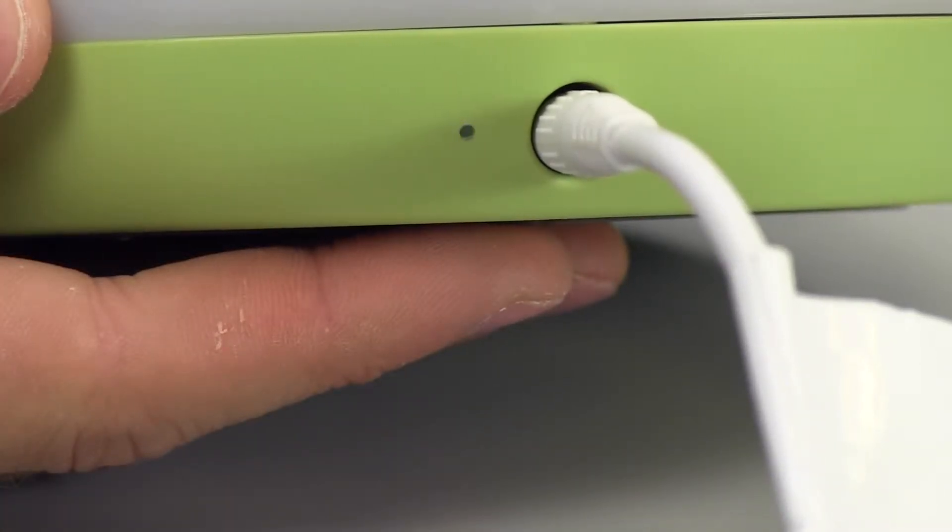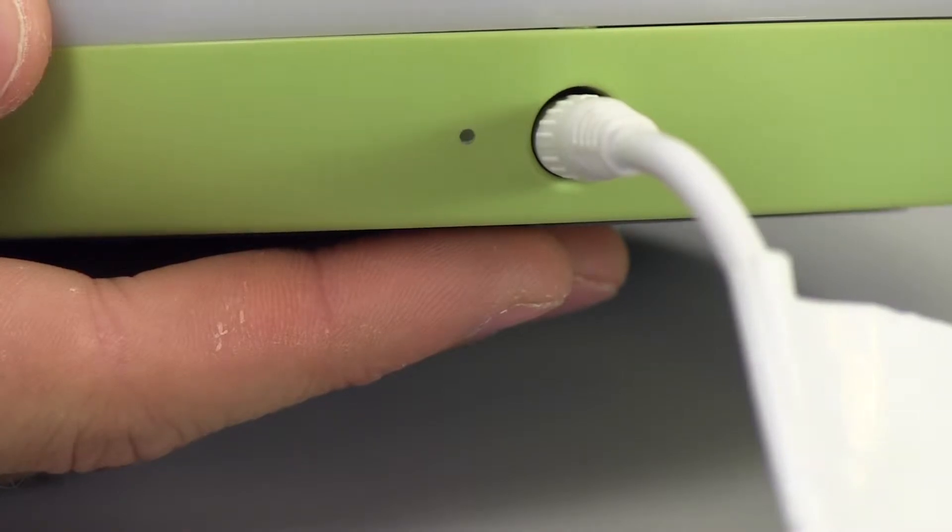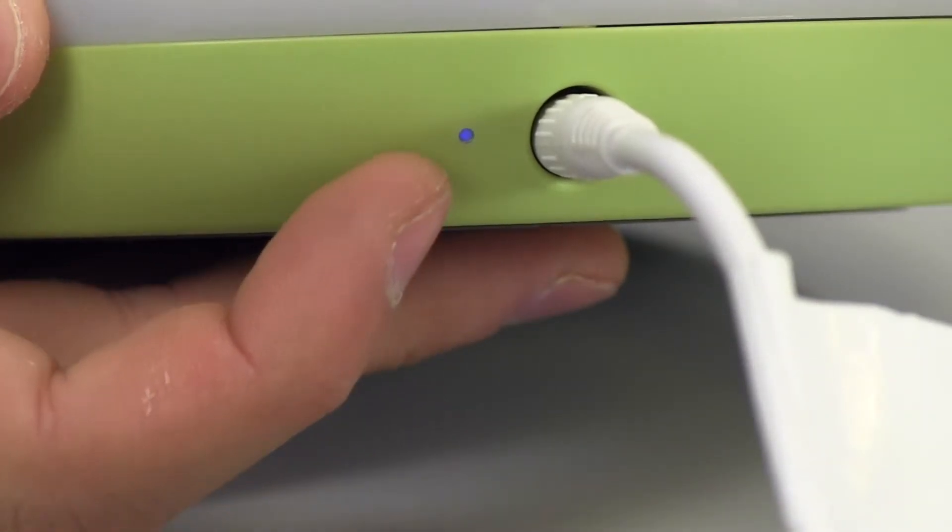After several seconds, the Wi-Fi Connect LED indicator will start to blink slowly, indicating that the monitor is ready to connect.